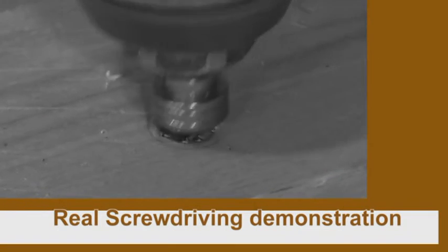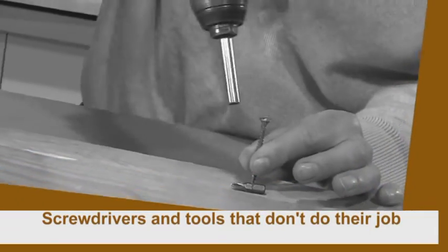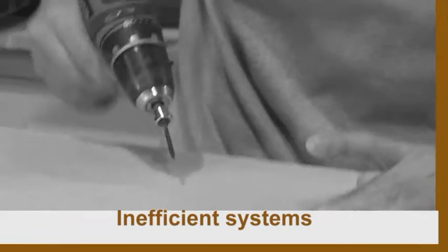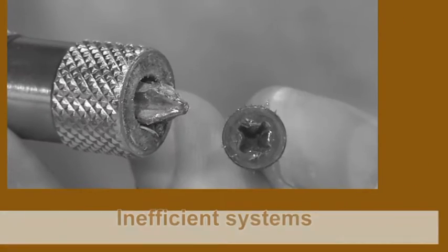Stop what you're doing and watch this amazing screwdriver demonstration. There are screwdrivers that don't grip, tools that don't do their job, power drills that damage screws and scratch surfaces. What a mess.